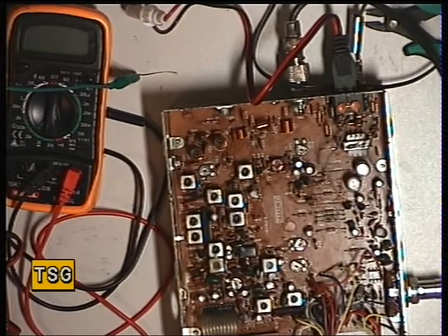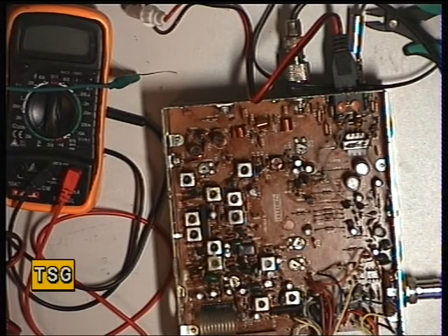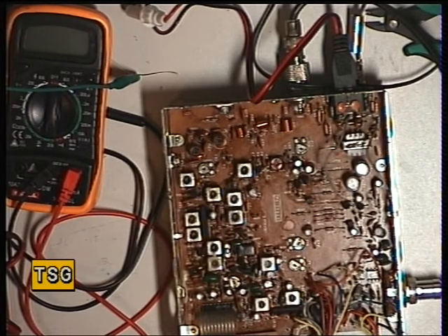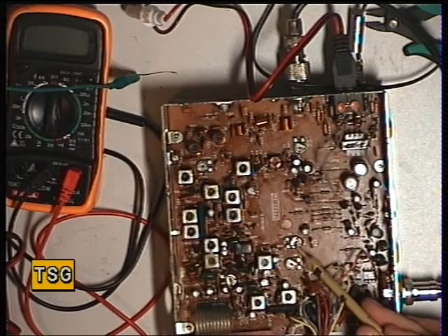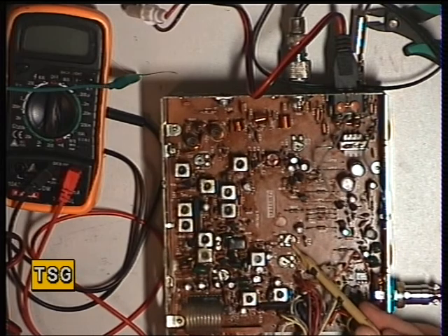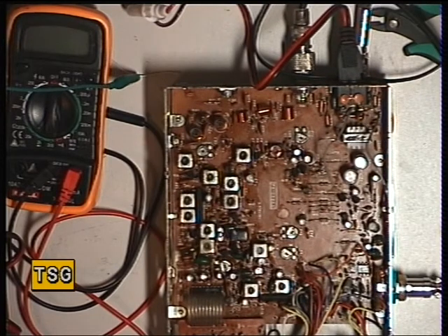Now we'll move over to the squelch and see how well it works. It works exactly how we want it to work. If we needed to adjust the squelch it would have been VR2. I always check that we can put the squelch on full and with the signal generator on full that it will break through. There's nothing worse than sending a radio back where you turn the squelch on full and it never ever opens.